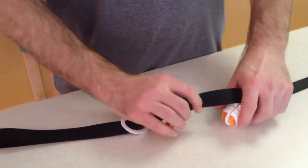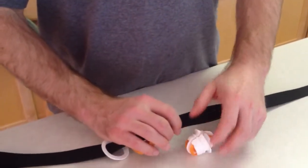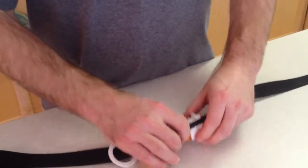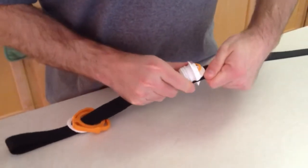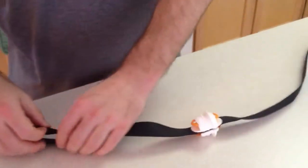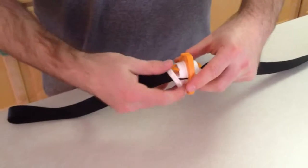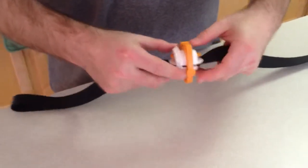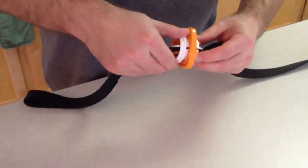Using these two different notches for the thickness, we're going to use the thinner notch. It looks nice and easy, and now he's going to put it together. First the rotating ring slides on and then the holding ring goes on after.